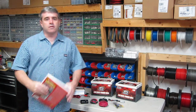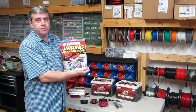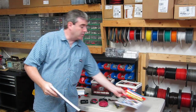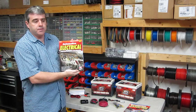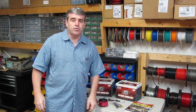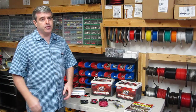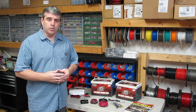Hello, Tony Candela here, author of Automotive Wiring and Electrical Systems and my newly published book, Automotive Electrical Performance Projects. Today I'd like to talk to you about a project that I'm sure a number of you have considered, and that would be converting from 12-volt batteries to 14-volt batteries.